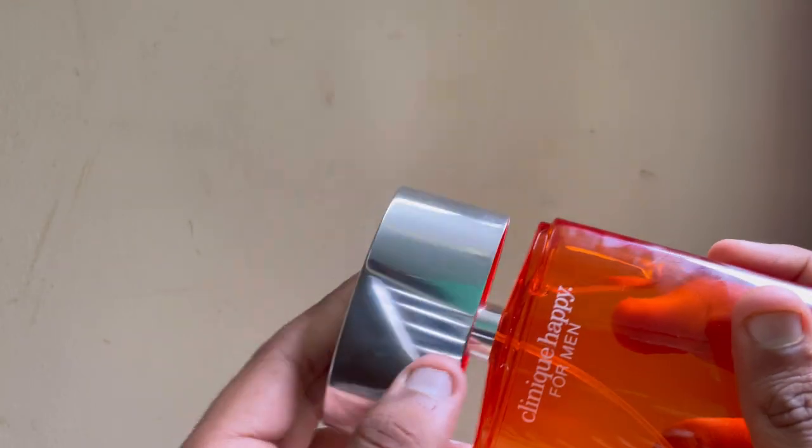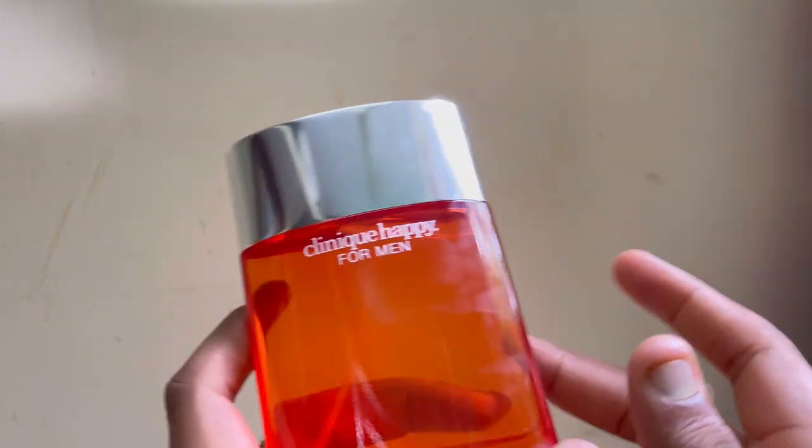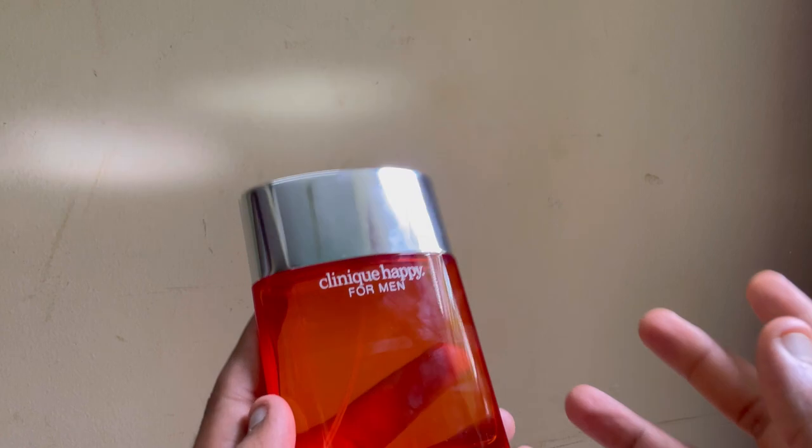So the fragrance is very good — mind-blowing, good for summers. The profile is summer and it's a unisex fragrance. You can wear it for both ladies and gents.